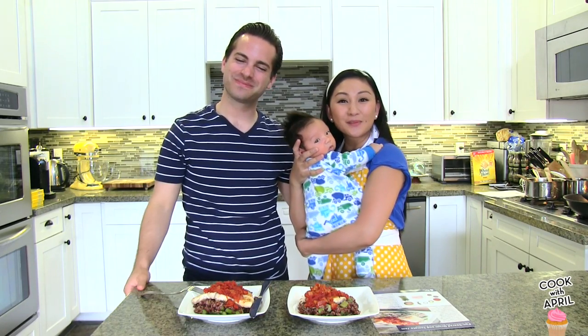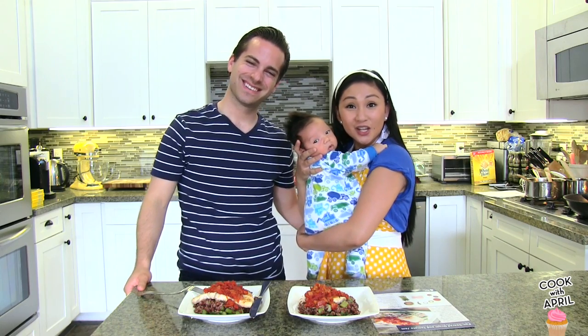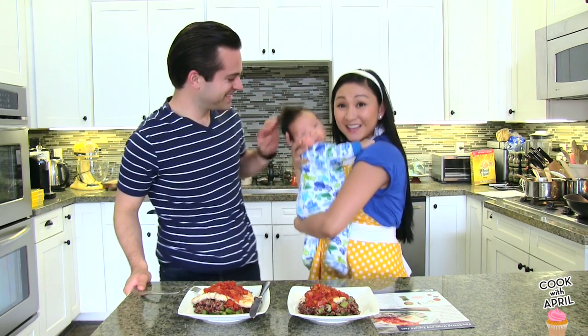Hi friends! Hey everyone! Thank you so much for tuning in on Cook with April on Tasty Tuesday. And the new addition to Cook with April would be Liam!